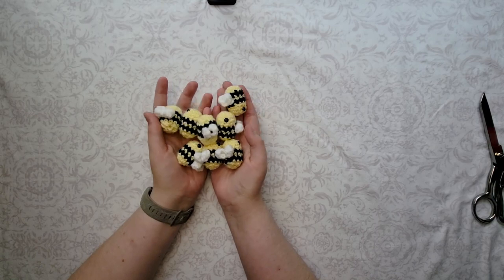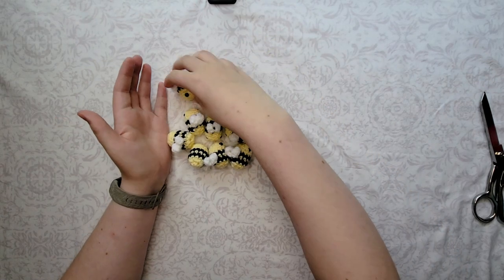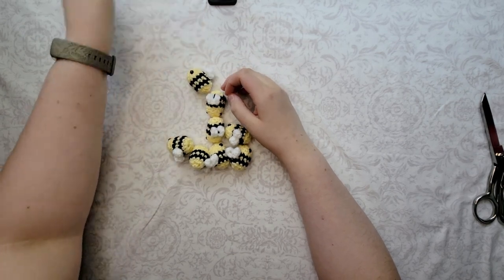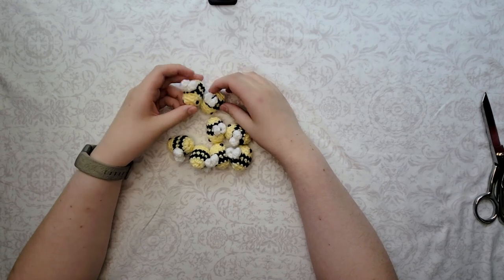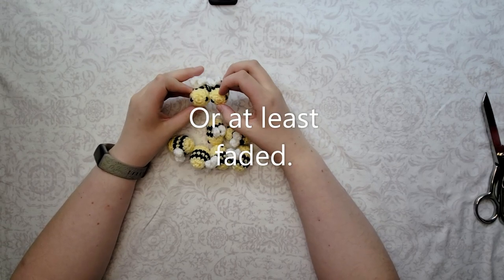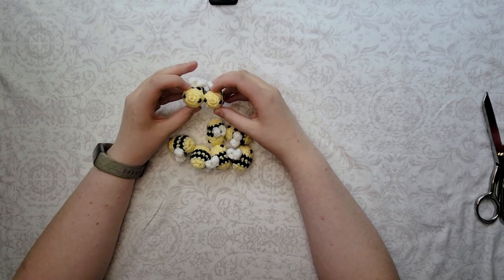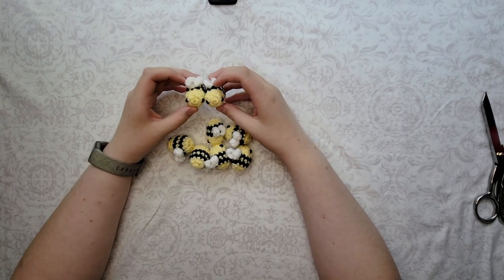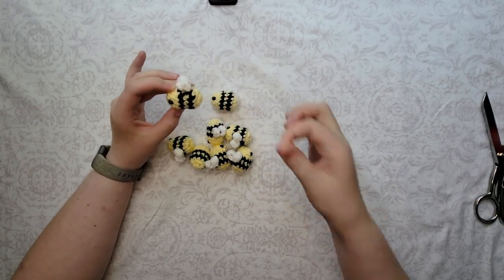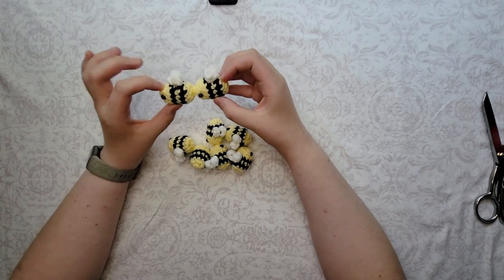Bees — they're all the rage right now. I'm sure you've all seen the trend. I honestly never got on board with it because I heard people talking about how they hate the bee trend because it's everywhere. I figured by now the bee trend would have disappeared, but it hasn't. It's probably the most popular thing on the internet now in terms of amigurumi. So because of it, I've decided to join it. Why fight it? These little guys are so cute and so precious.